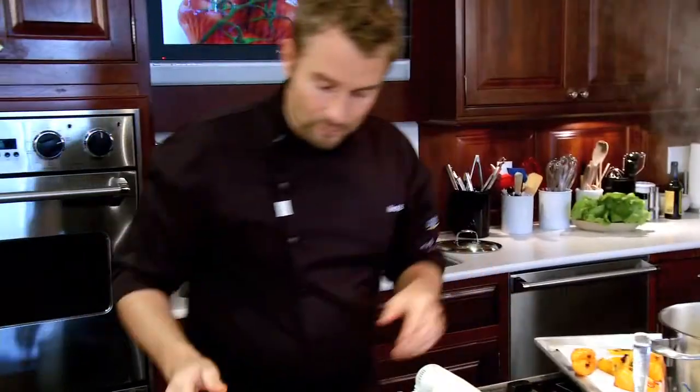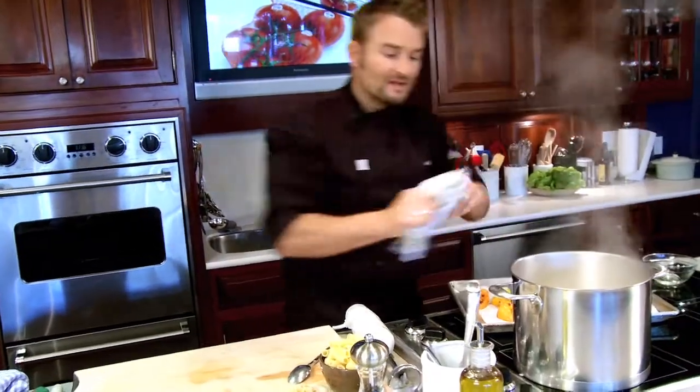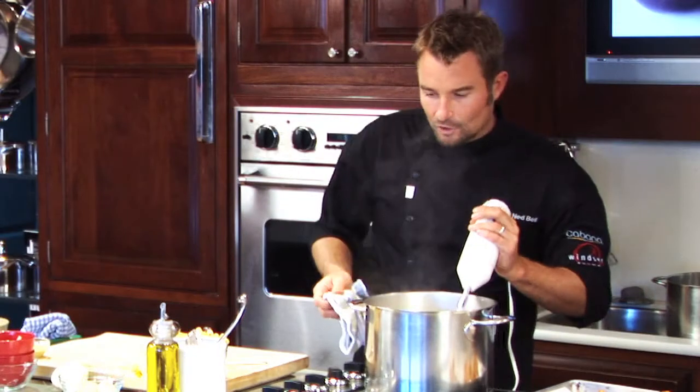And then what you're left with — we have orange and yellow — are those. Throw them in, about two cups. They've already been roasted, so they don't need to be cooked anymore. And then we just blend it.